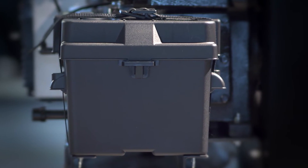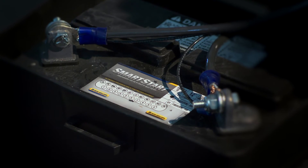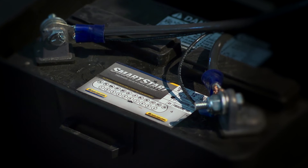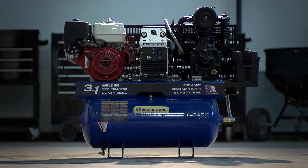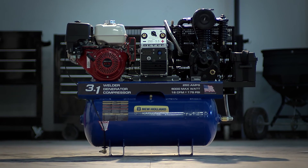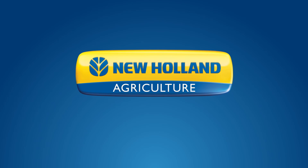Best of all, our 3-in-1 features a mounted onboard battery to save you the expense and hassle of wiring it into your vehicle. This convenient tool comes with the industry standard 30-gallon tank, or choose the tank-less space-saving design. Visit your New Holland dealer to get your 3-in-1 welder generator compressor today.